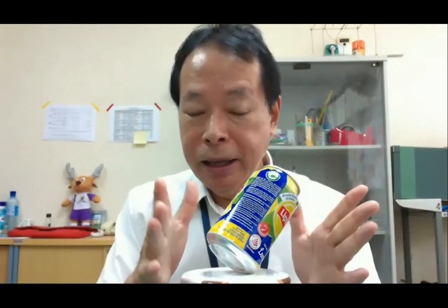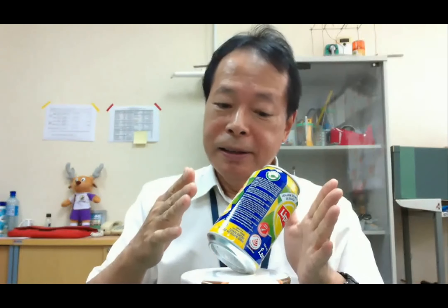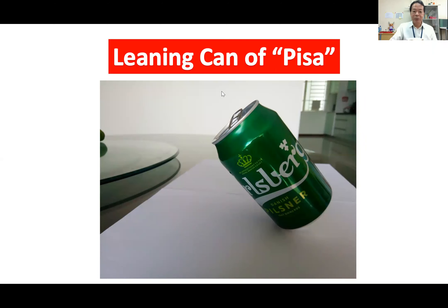Why? If there is some water in the can, it can stand a little leaning like this. So today our topic is the leaning can of Pisa — it's very famous, like the Leaning Tower of Pisa in Italy. Today our topic is the leaning can of Pisa.